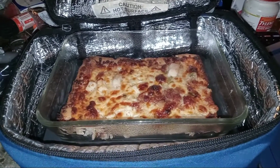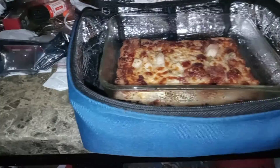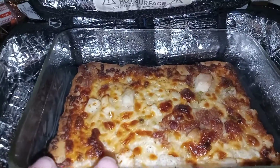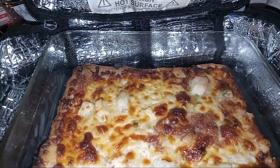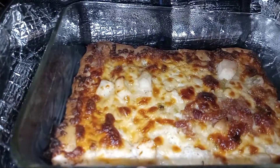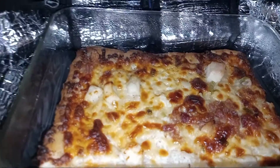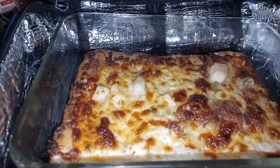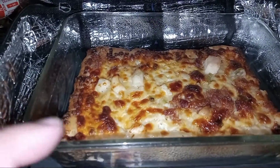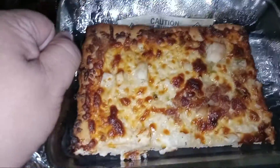Hey everybody, how's it going? I didn't cook anything in the Hot Logic today, but you can see my husband's Hot Logic is out. Inside his Hot Logic is the chicken ranch with bacon flatbread that I cooked in our oven. My mom had her slice and I had mine — this is my husband's slice, and it's gonna remain warm in his Hot Logic. That's how it looks.